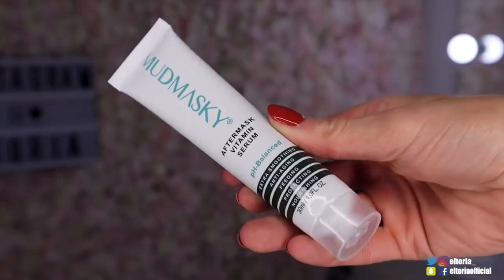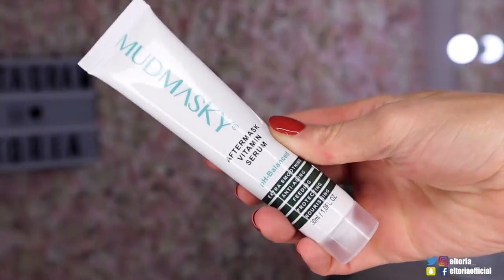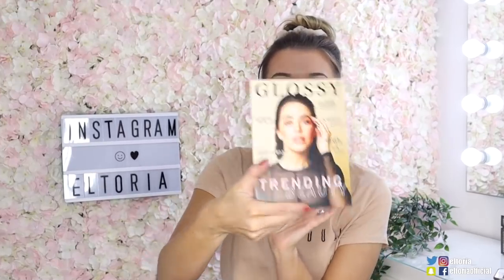And then finally we have a Mud Masky After Mask Vitamin Serum. I have tried Mud Masky in the past through the subscription boxes actually, and I really do rate them. I also love the fact that Glossy Box have changed their leaflet up a bit - it looks like a magazine now. Honestly, I absolutely love Glossy Box so much. That was definitely worth £10.